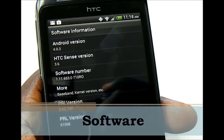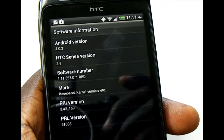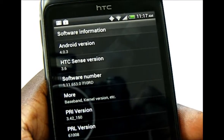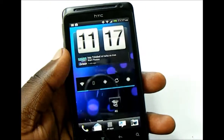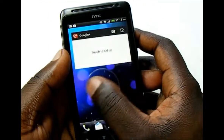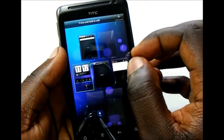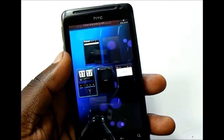The EVO Design 4G on Boost Mobile ships with Android 4.0.6 Ice Cream Sandwich with HTC Sense 3.6. Taking a look at the home screen, you start off with seven home panels. You can delete home panels by dragging, pinching in to get an overview of everything, and dragging it up to where it says delete.